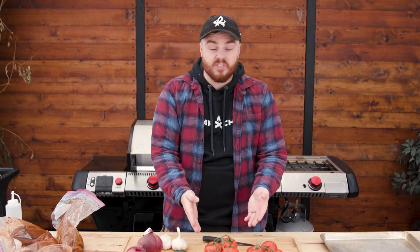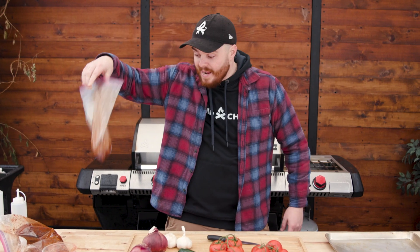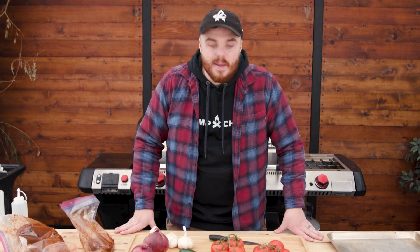We're going to make some carne asada fries today. We're going to start with a delicious smoked salsa, grill up this marinated overnight bag of delicious meat on the Apex, and then we're going to fry some fries and put it on top.